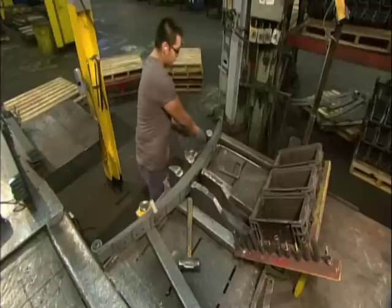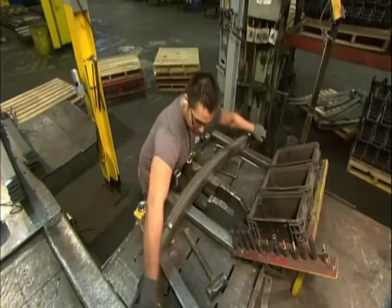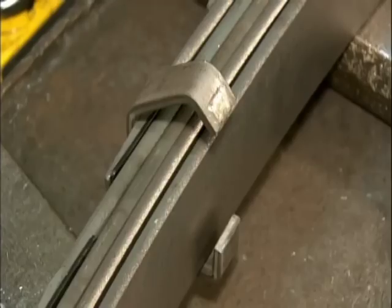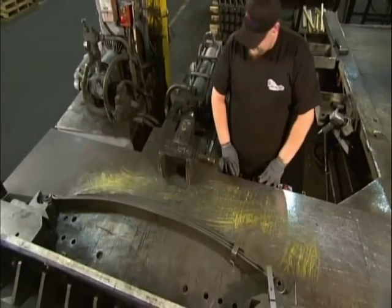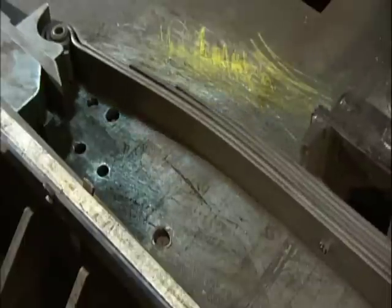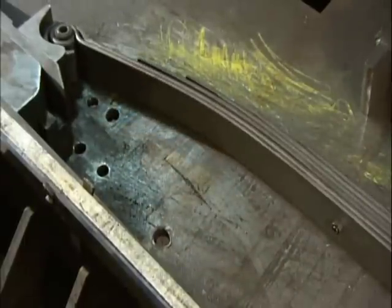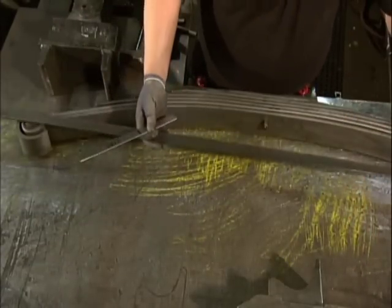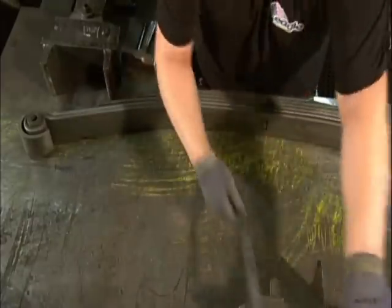He pounds clips installed at specific locations on the spring to close them around the leaves. The clips tighten the stack all the way across and stop the leaves from twisting or turning. Next, another hydraulic device applies pressure to simulate the load the spring will carry. This sets the spring to a specific height and compresses it to stiffen the overall performance. The worker then measures the spring to confirm it meets specifications.